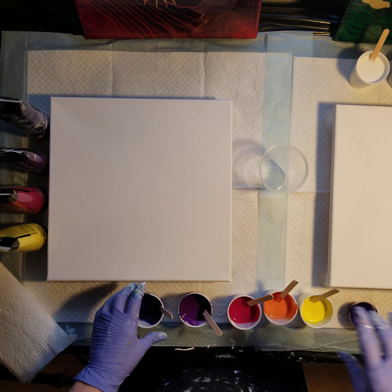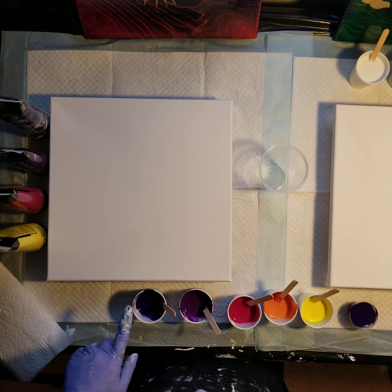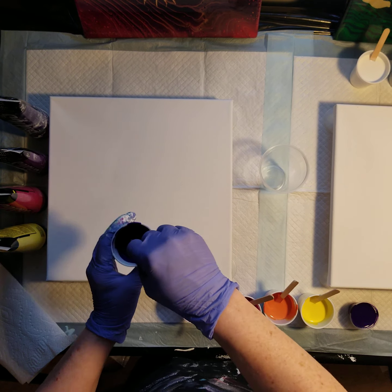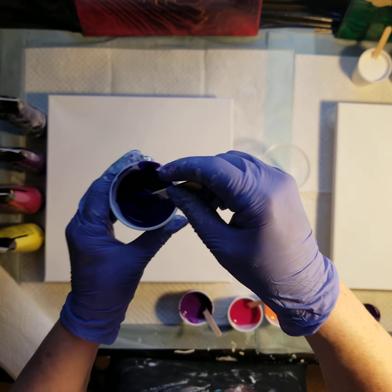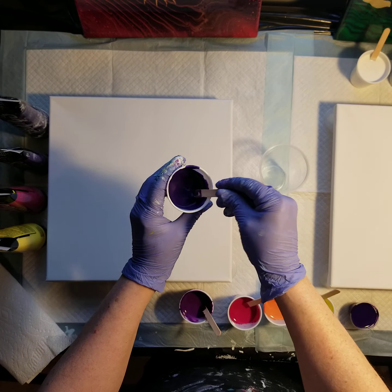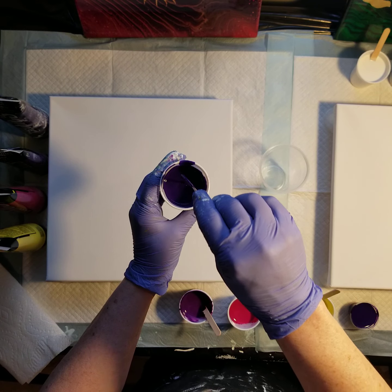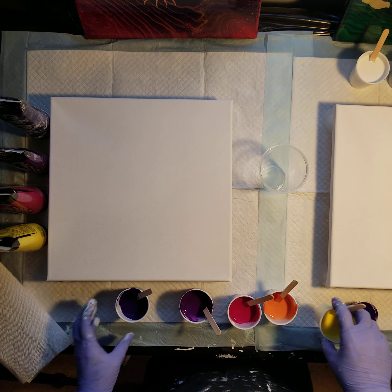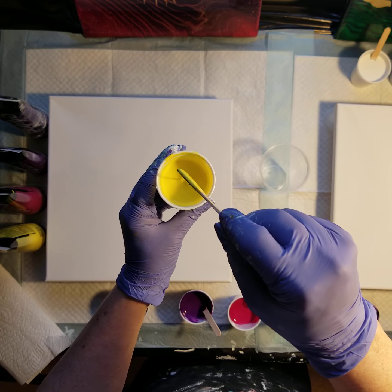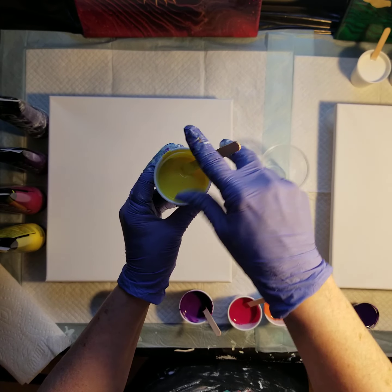The colors that I've mixed are all mixed two to one — Floetrol to paint. I used a little bit of water to get my consistency. I do tend to have them a little bit thicker. It leaves a trailing mound. You can see it's coming off the stick easy enough but it does make a mound. I'll try showing it on both the dark and light colors so you can see.